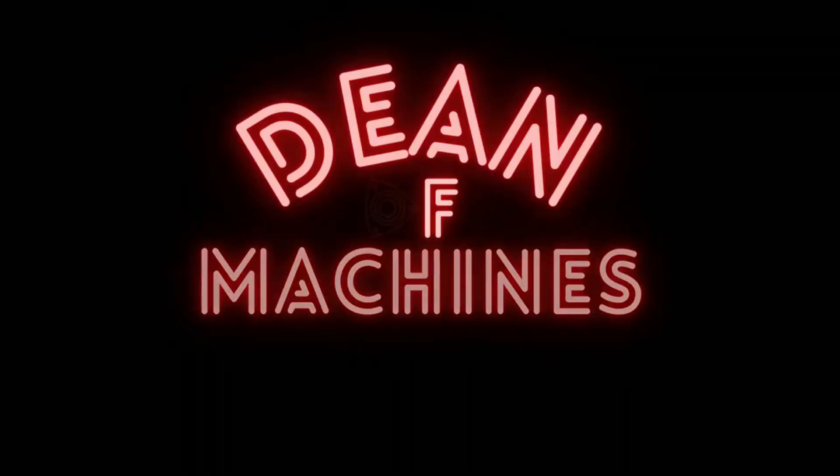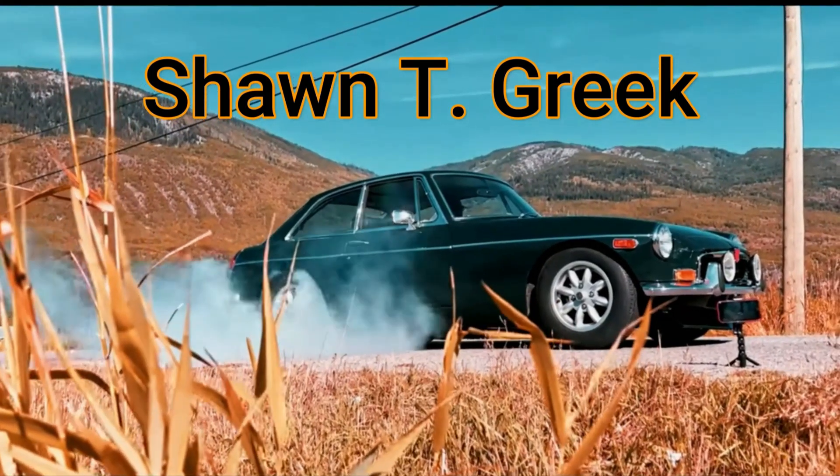Stay tuned to find out what we do with this car. How about you get in your garage and fix something, huh? Have a good day.